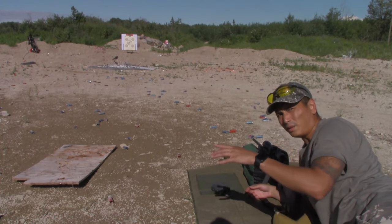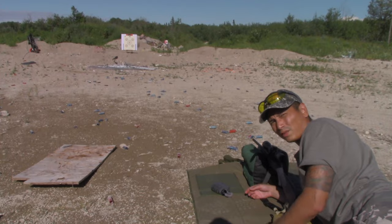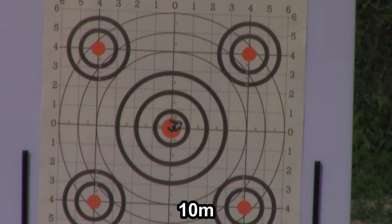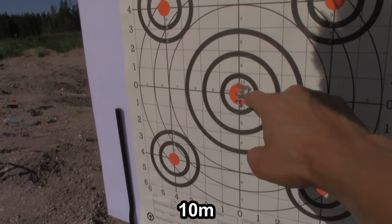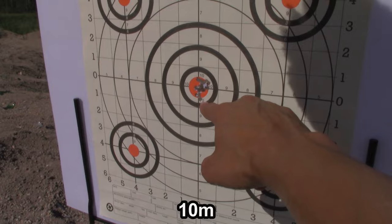So here we are at 10 meters. I'm expecting the point of impact to be maybe one and a half to two inches below the point of aim, but we'll give it a shot and see where it lands. Well, it was maybe half an inch below point of aim because the three shots went right there. I guess at 10 meters it's not as low as I thought it was going to be.